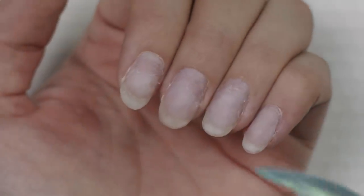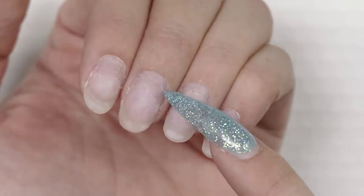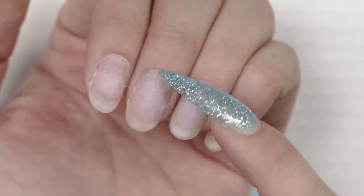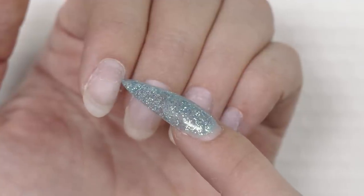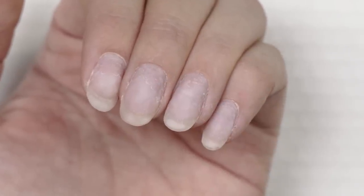Now push back your cuticles, remove the shine, and remember from last time I didn't do my filing after cuticle removal — this is why. I now have fresh skin here: not raw, not bleeding, but new fresh skin. If I were to file now I'd nick the skin and cause abrasion. Leave the skin like this during surface prep, then you can perfect it. There's no natural shine all the way back, so it's clean and ready for product application.